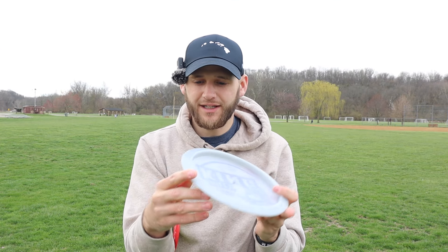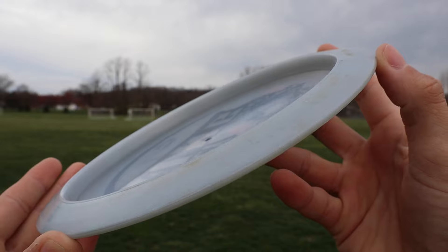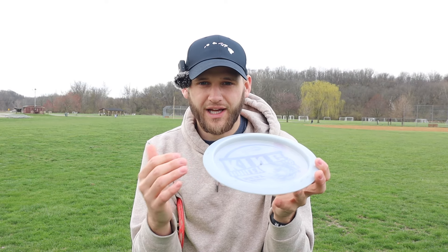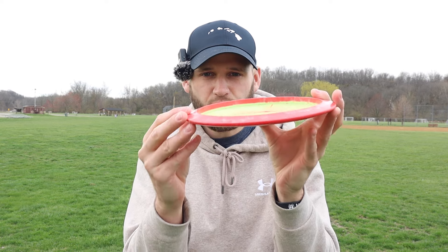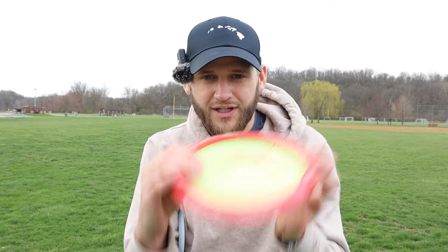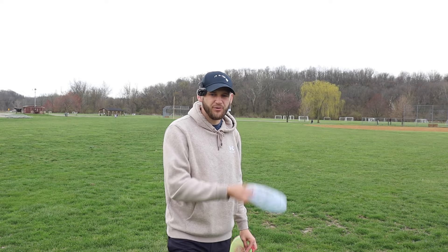Right off the bat the biggest thing I noticed is the rim of the Heat is a little bit more rounded, a little smoother on the bottom of the rim — I would explain it more like a Roadrunner. A Scorch kind of has the same style rim. But the Sidewinder's rim on the bottom is a little bit flatter and it has a little bit more of a divot on the underside. Let's give them a couple tosses though.